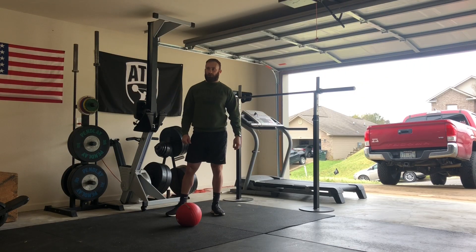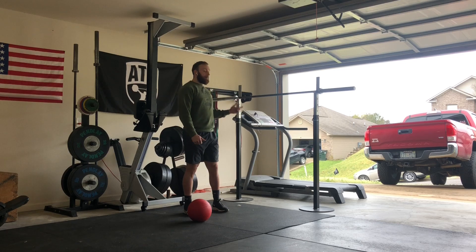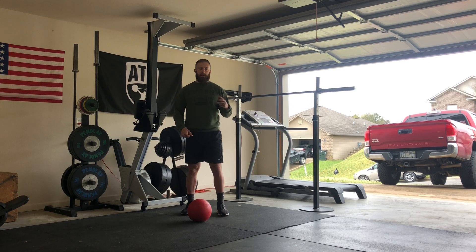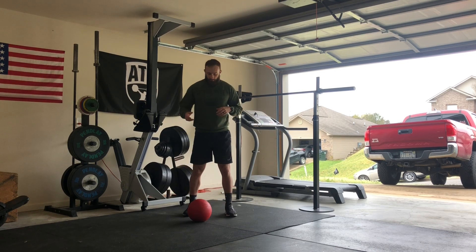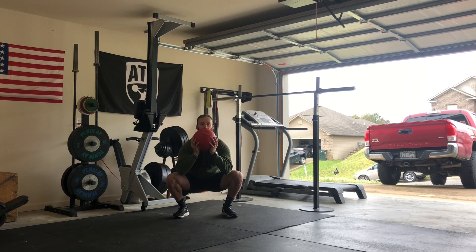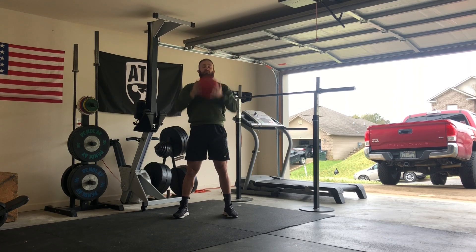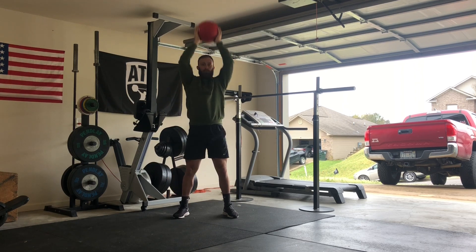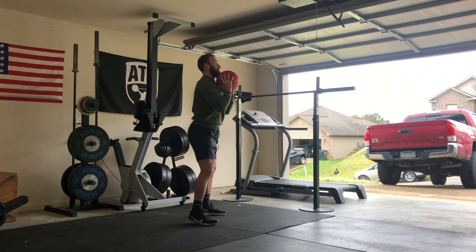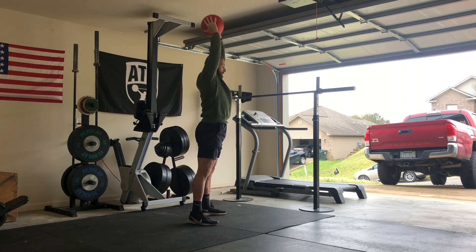Our first movement is the thruster. You're going to take whatever your object is — it doesn't have to be a barbell, it can be a dumbbell, a medicine ball, a backpack, anything that's got weight to it. We're going to take it from the ground, start in a front squat position, squat all the way up, extend, and push your head through. Notice I'm getting full range of motion and locking out at the top, sticking my head through.